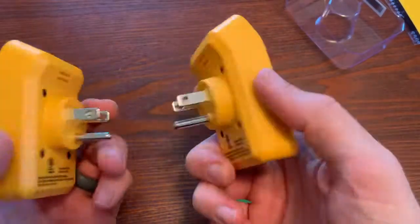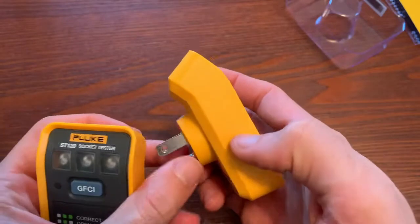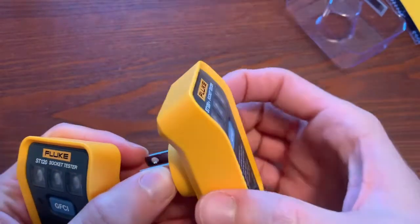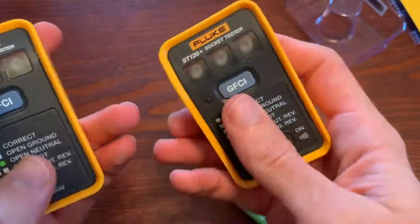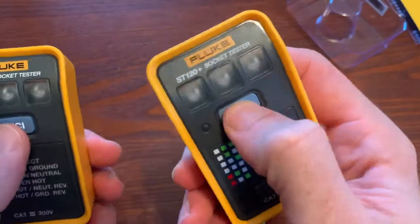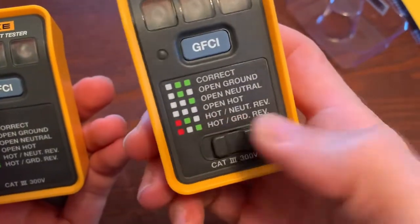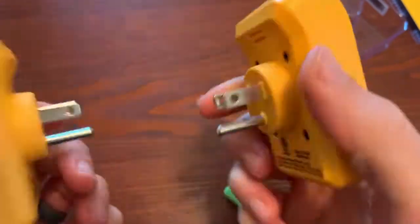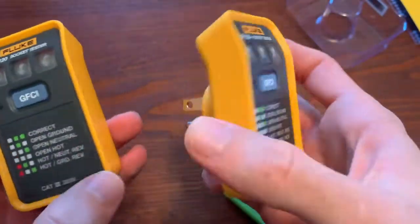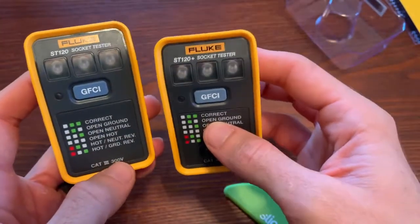I've got them both undone. I was curious while they were in the package what they would feel like — I thought maybe it would be like that overlaid rubber molding, but it's not. It's hard plastic. They still feel as sturdy as you would expect. The button clicking is good — solid click side to side. The feel of these feels like quality, as far as you can get quality in these little socket testers. Let's go try them out in front of real sockets and see what we get.